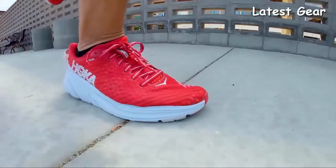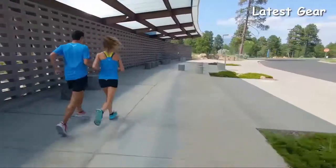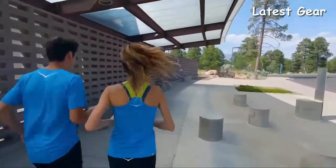Overall, the Rincon provides a lightweight ride for everyday runs and also something you can really pick up the pace in. That was a great run, Stephanie. What were your first impressions of the Rincon? I really love the Rincon. They were lightweight, full of cushion, and I look forward to doing something a little bit faster paced in them.